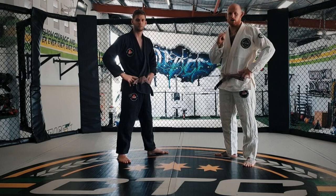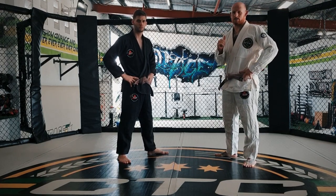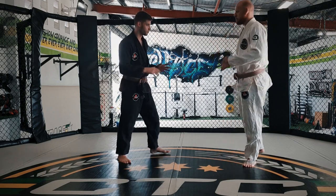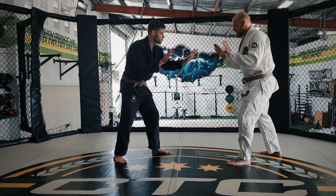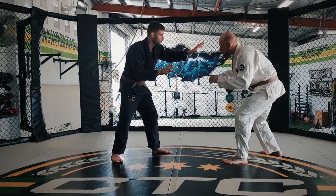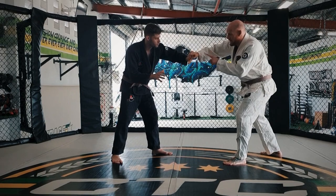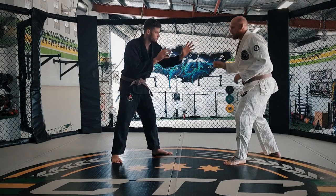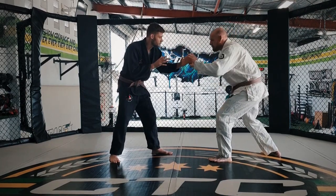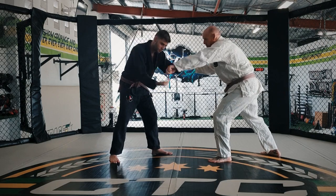Today we're going to go through a single leg and a single leg entry to help you with your takedowns. The first thing is to get past my opponent's hands. What I like to do is reach for an outside grip here — this gives me a really good grip on his fingers so I can start to create a corridor where I can enter in. It can also be helpful to make him grip fight your opposite hand at the same time.